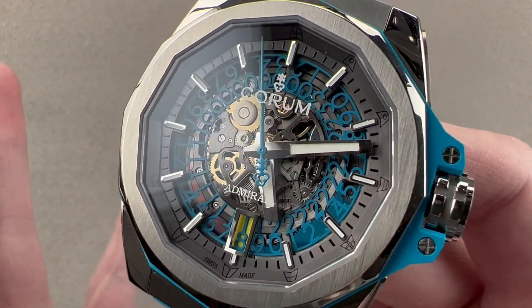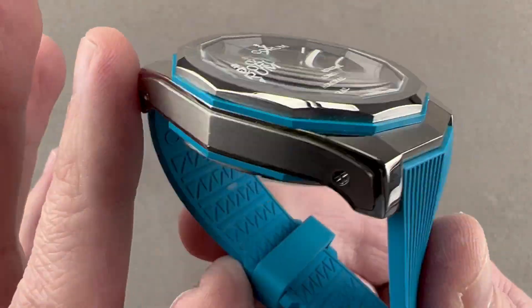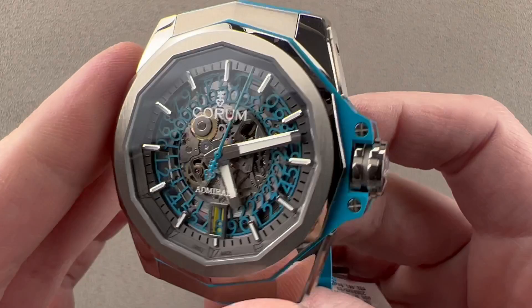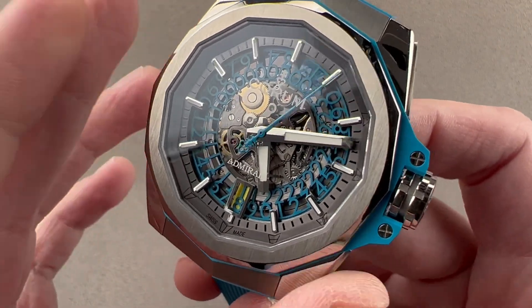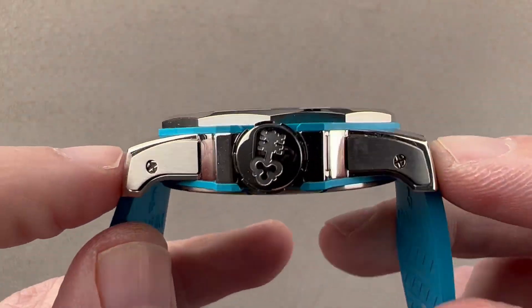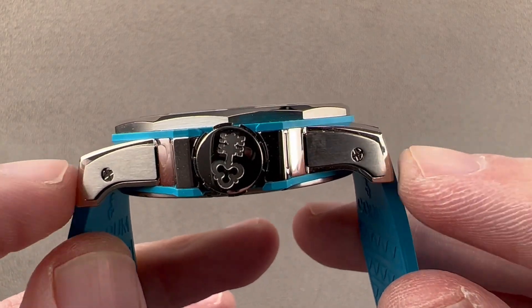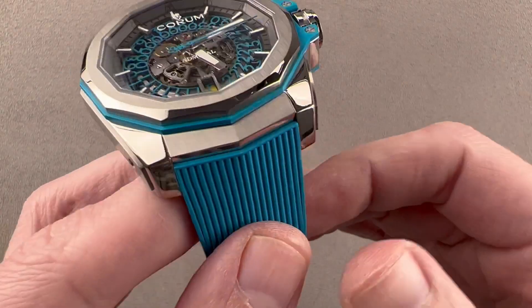Now that we're up to speed historically, let's talk about the size. Grade 5 titanium, polymer, and sapphire means this is a very light watch, though it is 45 millimeters in diameter — it doesn't feel it. The watch is 13.5 millimeters thick, and from lug tip to lug tip it measures 51 millimeters, with a 23-millimeter spacing between the lugs.